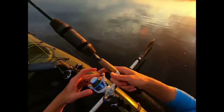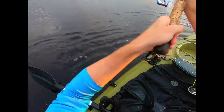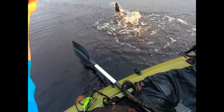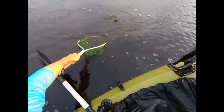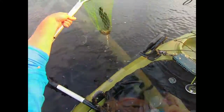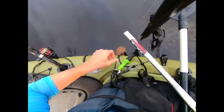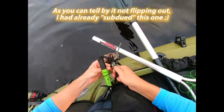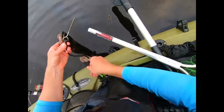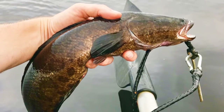That's two snakehead already that I've essentially landed and then lost. Got him that time! Oh, he's all wrapped up. There she is — that's number four, and I've been fishing for like a half hour or 45 minutes. Numero dos on the stringer anyway. That's the fourth snakehead I've caught and only going to be my second on the stringer.